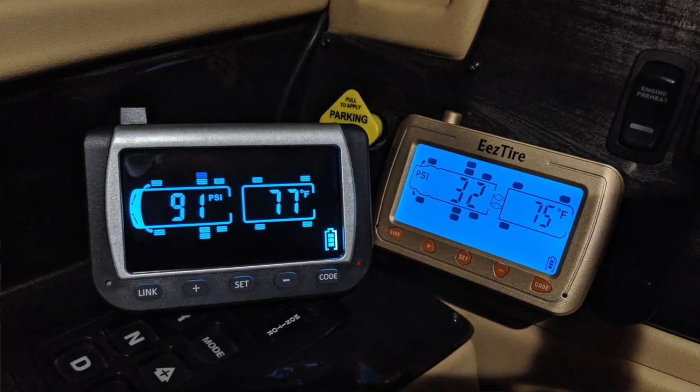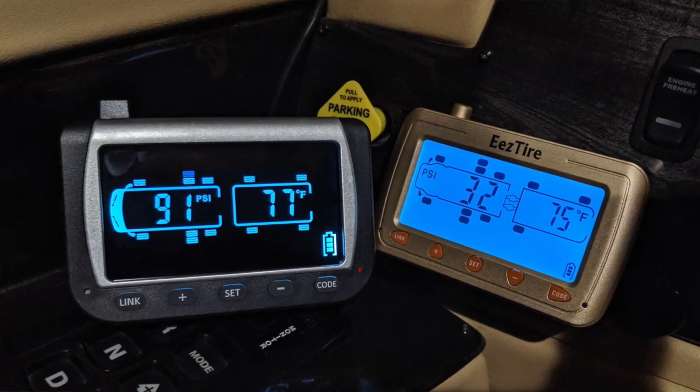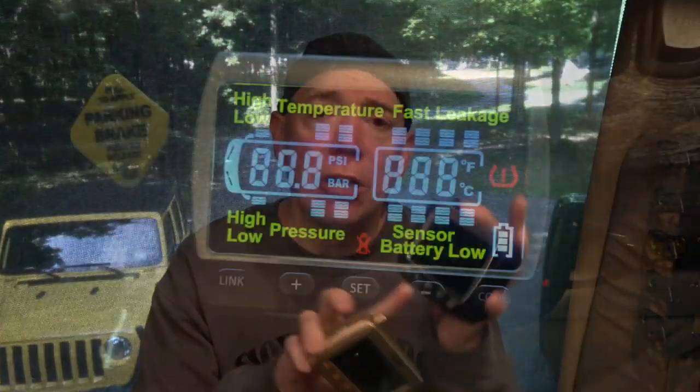I'm coming to let you know today that the EZ Tire — which is this one here — has now come out with a new monitor, this one here. If you like a nice new big color monitor, very easy to read from a further distance away depending on where you're sitting, then this is the new model they are now selling. They are selling the new monitors separately, so your new monitors can be used with your current sensors. It's a full color display, and the programming is more or less the same — it does the same functions.